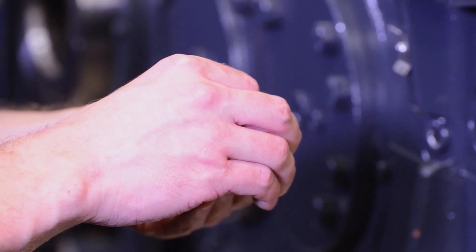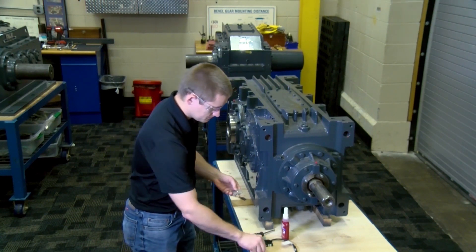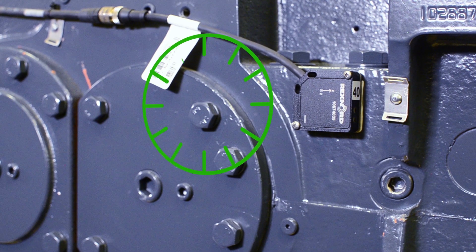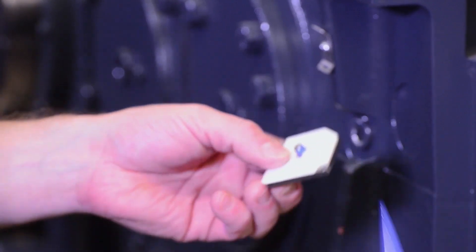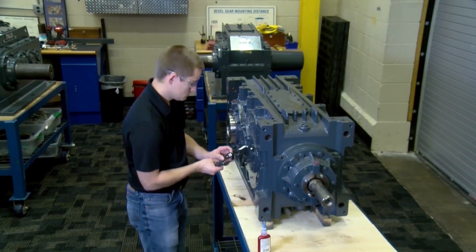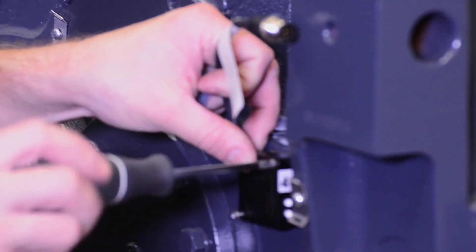Apply thermal tape to the back of the mounting plate and punch a hole in the tape, removing any excess. Proper orientation is critical to the function of the sensor. When installing, orient the sensor so that the angled edge of the sensor is located in the 11 o'clock position. There is also an X-axis marked on the sensor — ensure that the X-axis is parallel to the split line of the housing. Use Loctite to secure the fastener. Position the mounting plate on the gear drive and secure the plate with a ¼-28 screw.